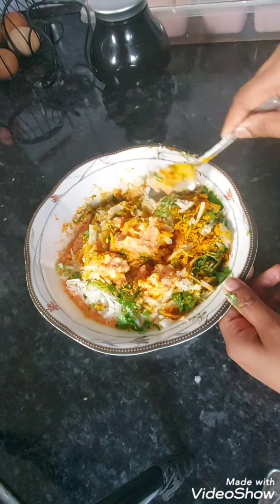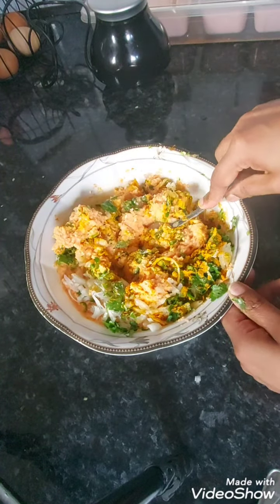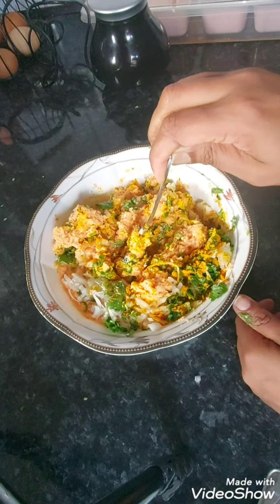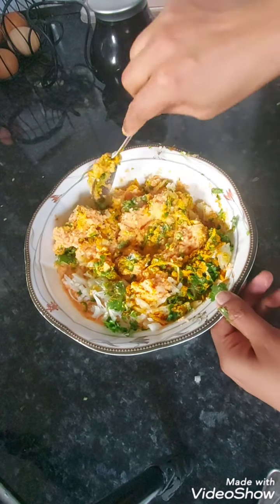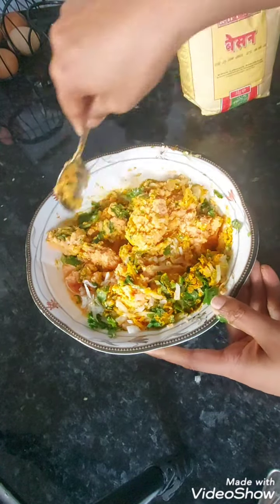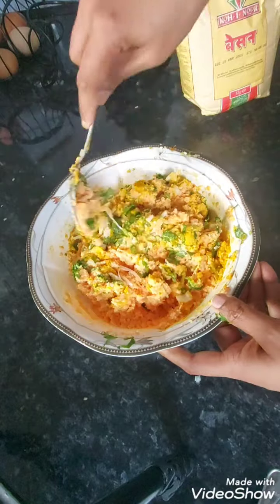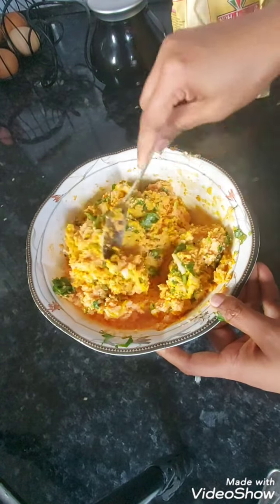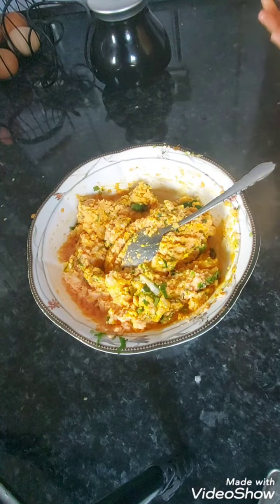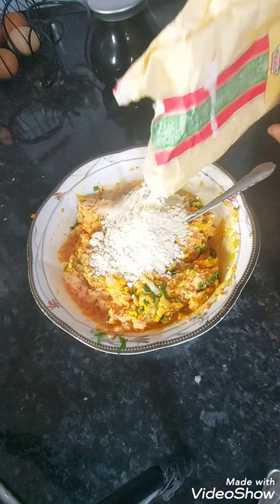I forgot an ingredient — you're going to use plain flour or besan flour, that's ground chickpea flour. If you haven't got any besan in your house, use a bit of plain flour and a bit of rice flour for that crunch. I'll mix everything together first so it all combines properly. You don't need a lot of flour — just enough to bind the mixture together, so about two tablespoons.